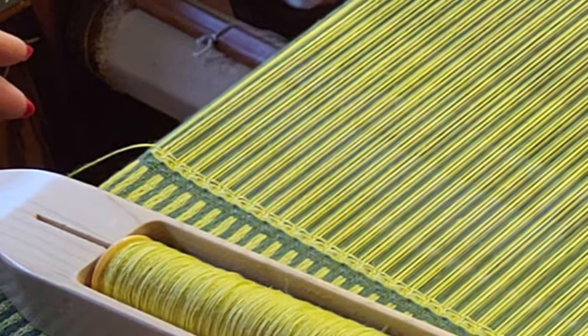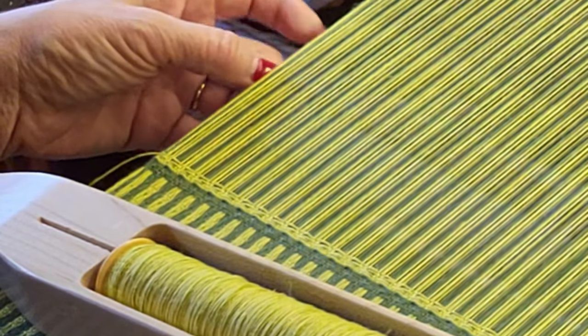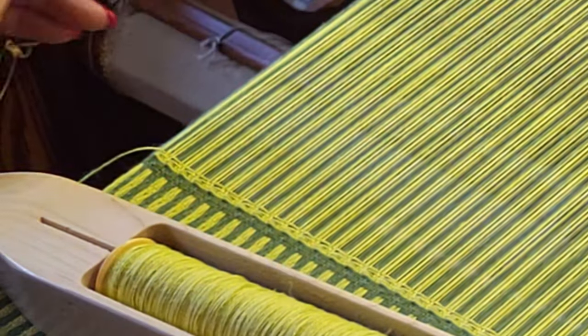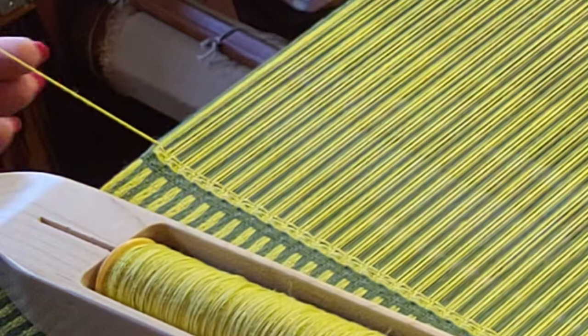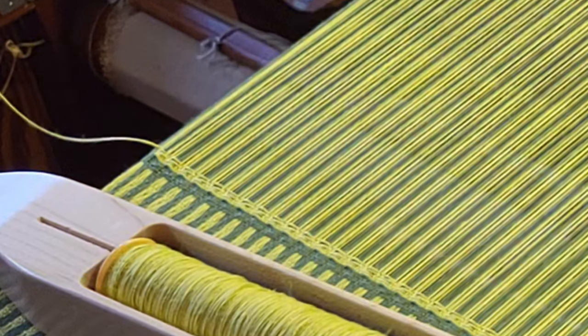The shafts are set up so that the dark green threads are on two shafts and the light green threads are on two shafts — so you have two plain weave shafts there, that's all it is. There is one trick though to doing the deflected double weave.